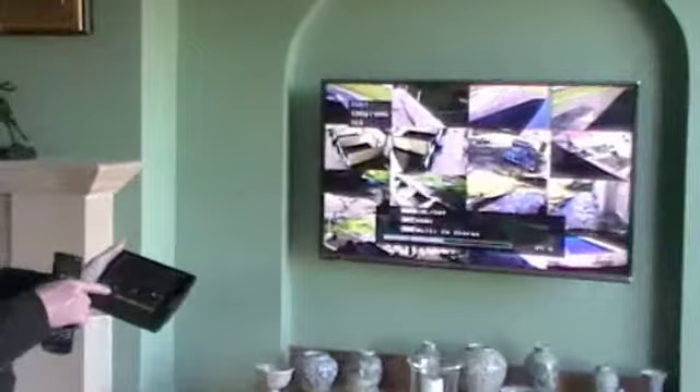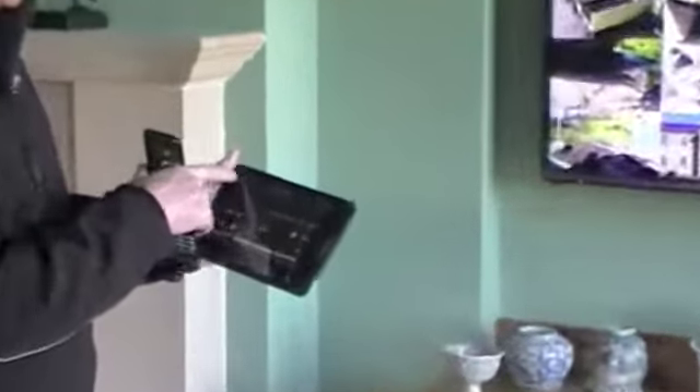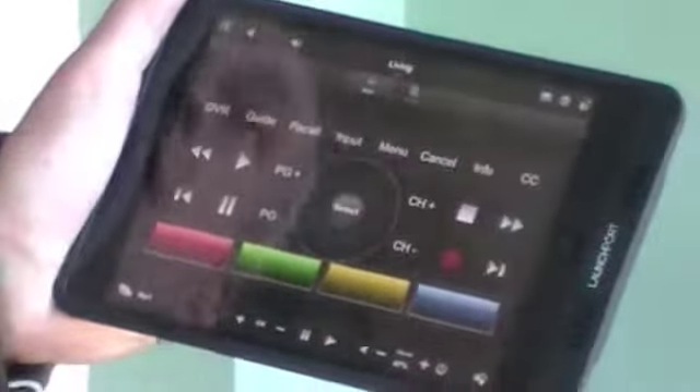There we go. Now if I want to go back to the main menu I press 4, then watch. I want to watch Sky Box 1 — Sky Box 2 is also there. The interface now turns into the controller and Sky will come on to the TV.